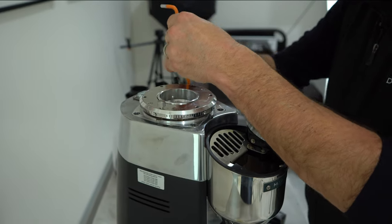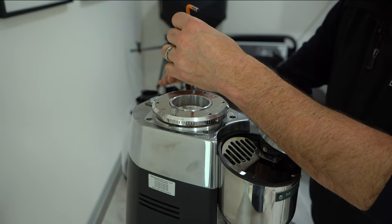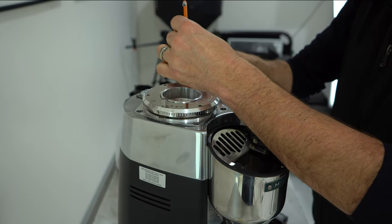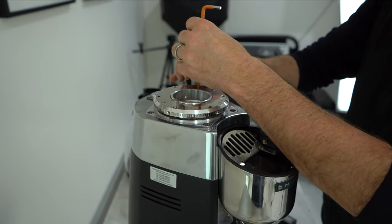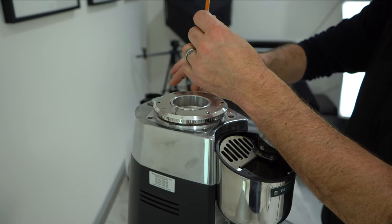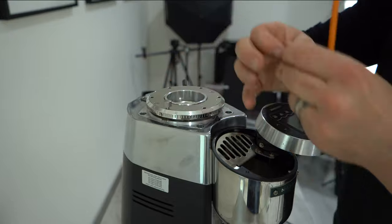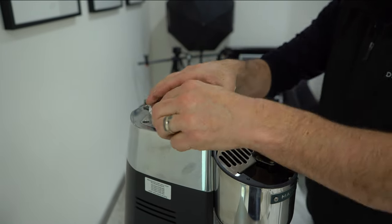The advantage of the new Rover series is that you can clean your grinder without dialing it back in and losing your grinder setting. That is probably the key benefit of the new series, and this is exactly what I'm going to show you.